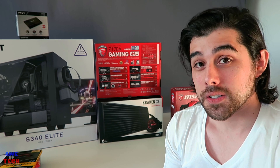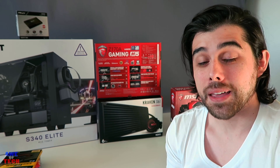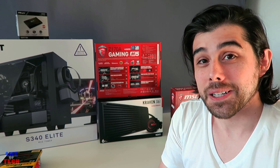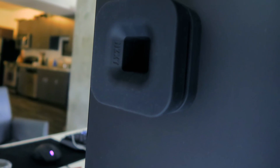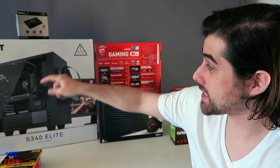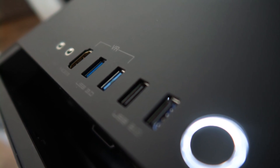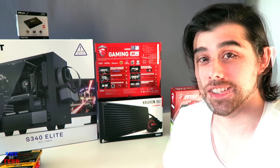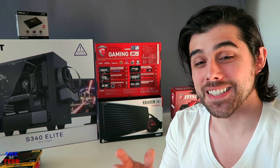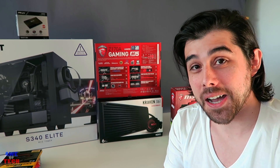This build will set you back around $1,500 but it will last years and is ready to power an Oculus Rift or HTC Vive. The S340 Elite even comes with a magnetic puck for the front top to hold your VR headset, plus an HDMI passthrough on the front — showing that NZXT really went the extra mile.